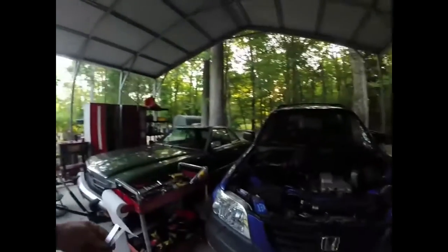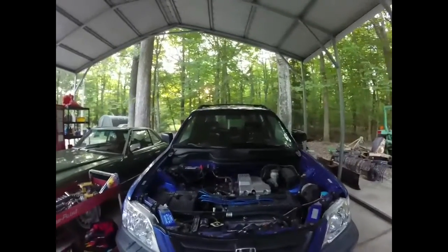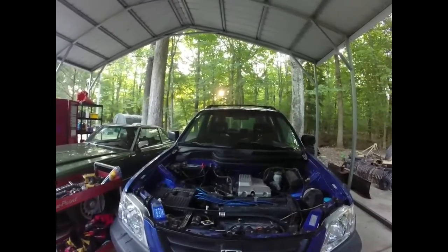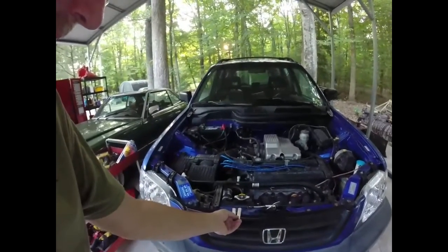Well, here we are. It's the next day with the CR-V. Yesterday you heard all that rattling — it's because I had the valve lash set wrong. For some reason I picked the wrong set of feeler gauges and set them all the way too loose. So today we have the correct feeler gauges and we're going to set them.